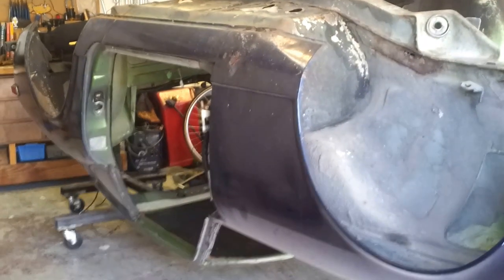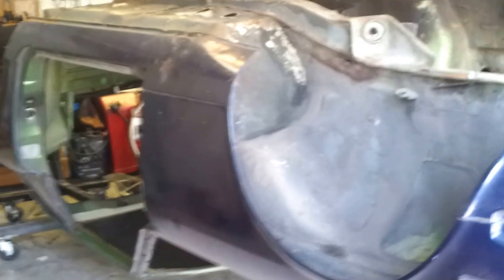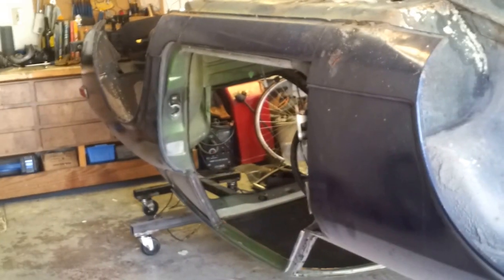Alright guys, so I just decided to make a quick video on how to remove some undercoating from a car I'm working on. This is a Datsun 260Z.